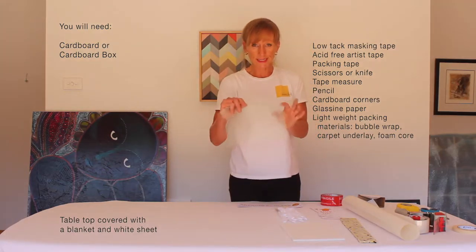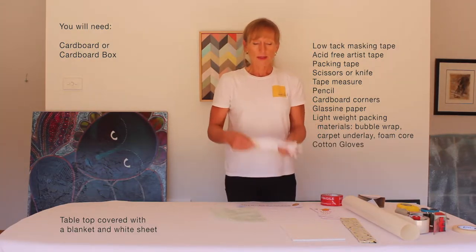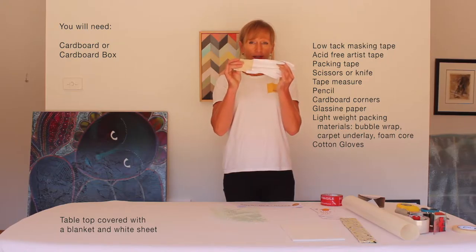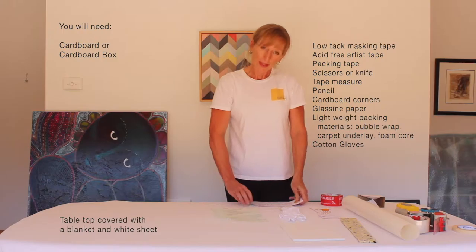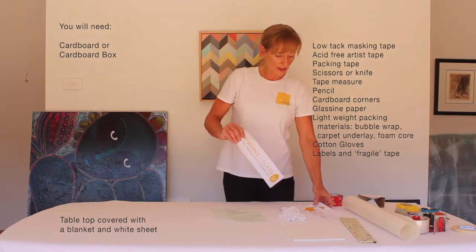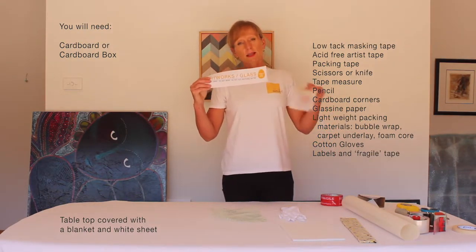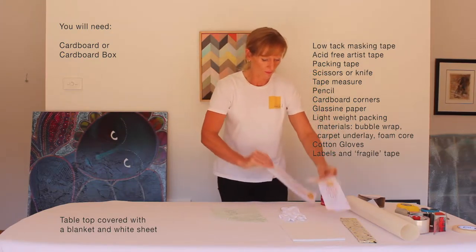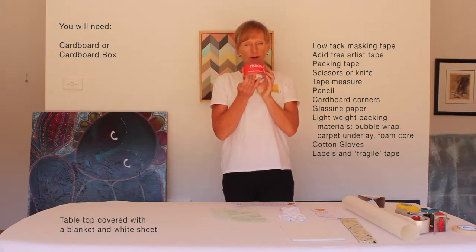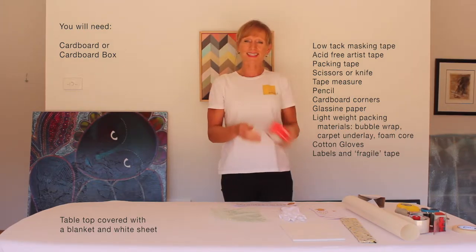I've got plenty of bubble wrap. I've got some cotton gloves so that I don't put my fingerprints all over the artwork. For the outside of the box I've made a number of labels requesting that the couriers treat these artworks with care, and I've grabbed a roll of fragile tape from my local courier company. So let's get started.